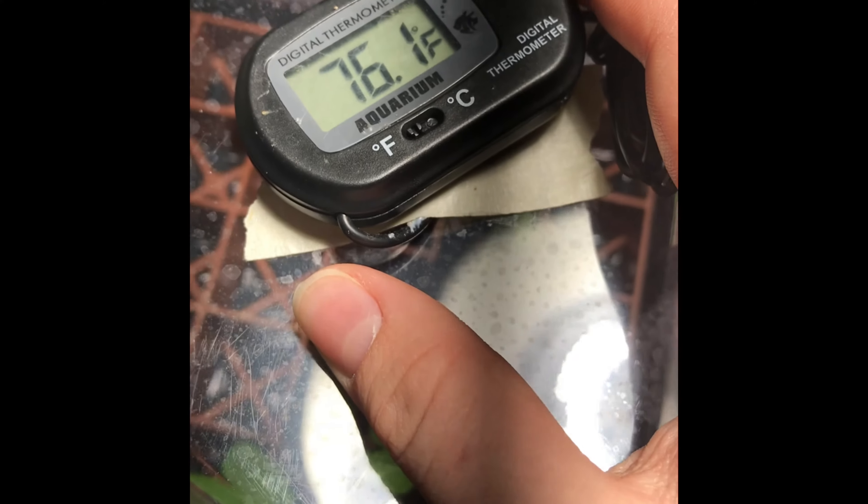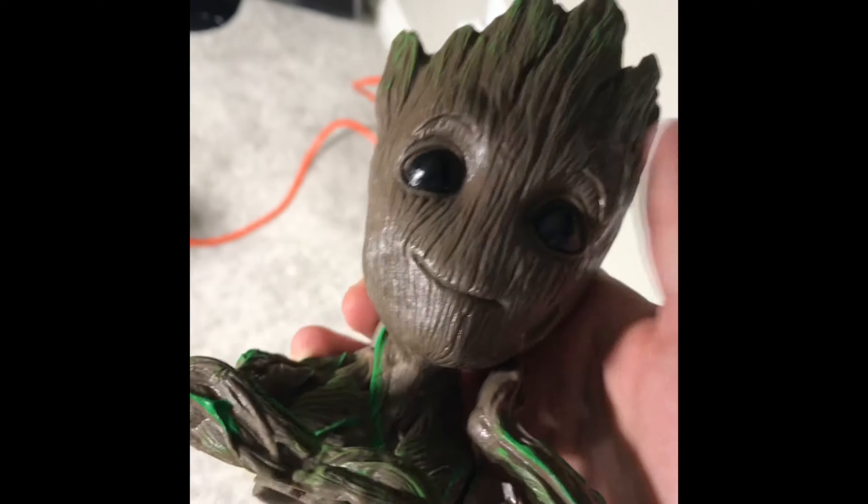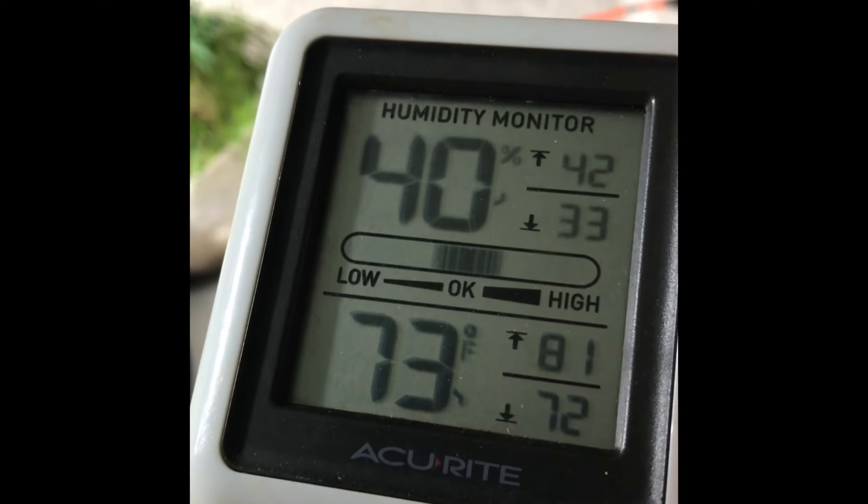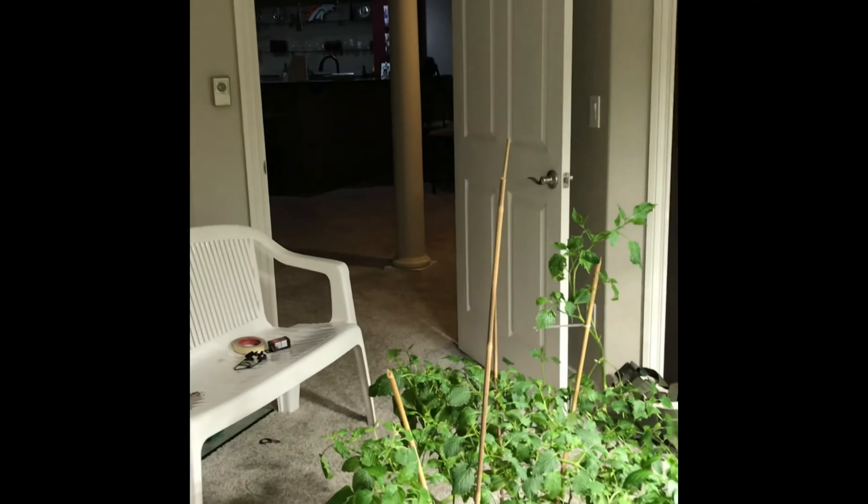The temperature in here is 76.1 degrees Fahrenheit. We'll open up the vents to let in some air. My mom got me this little grunt pot, so I might put some microgreens or a cactus in it — I really like it. Temperature is 73 degrees Fahrenheit and humidity is 40%. We're also keeping the door open over here, so that might play a role in it too.